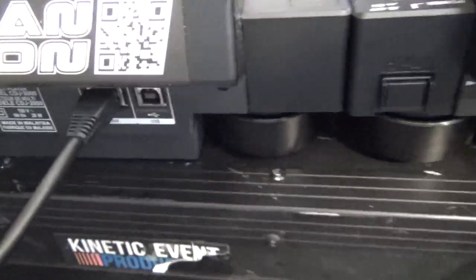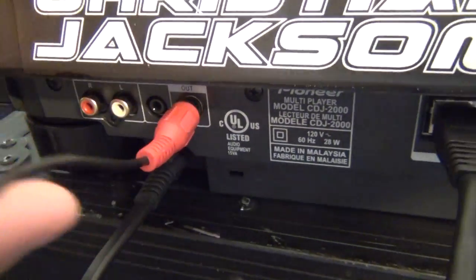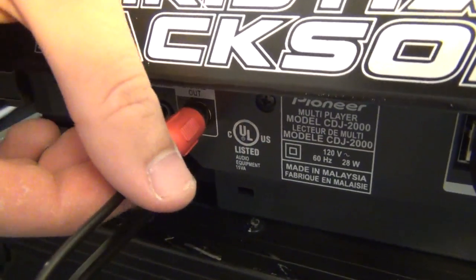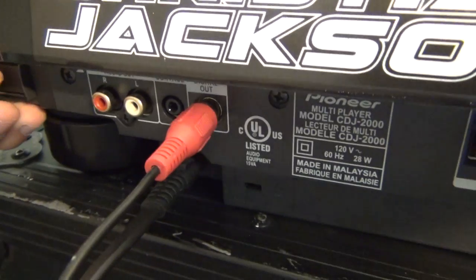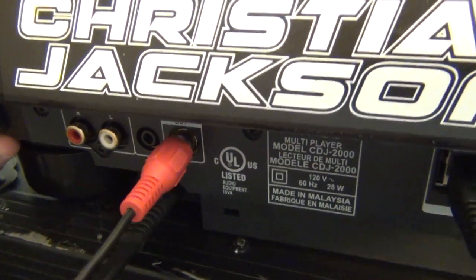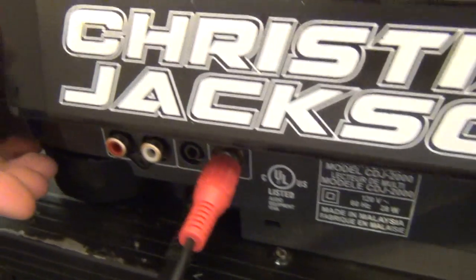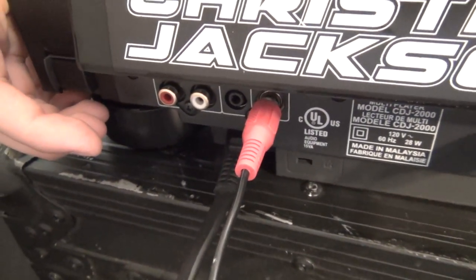I just have a regular RCA red cable in here that I've split from the other half of the white. They will work identically. There's a little bit of a difference between a digital coaxial cable and an RCA cable, but for short runs like these, there's not a whole lot of issue with using them.